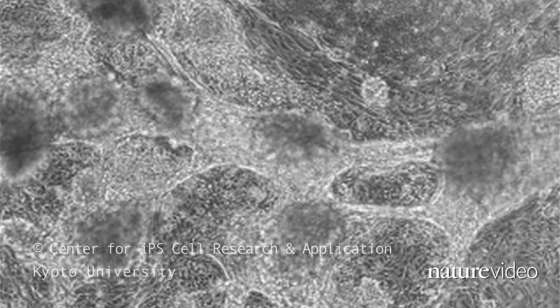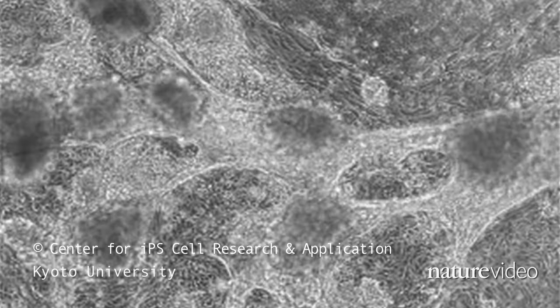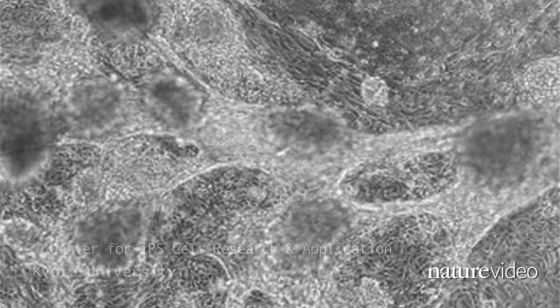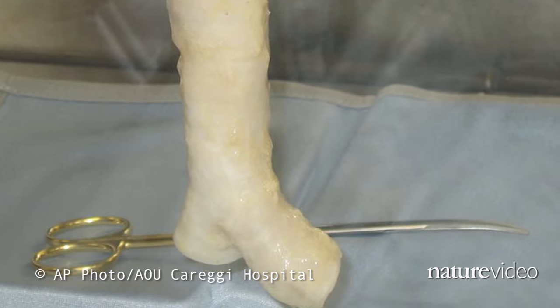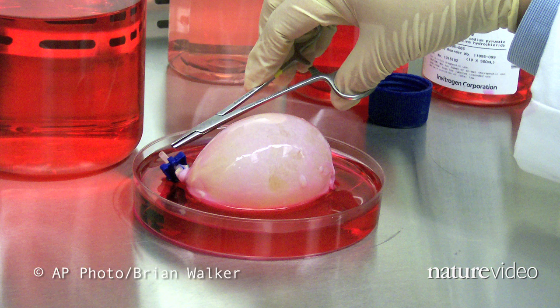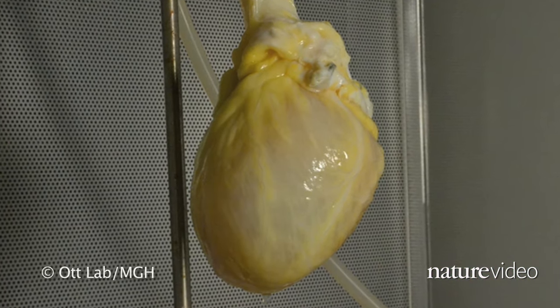For more than a decade, biologists have been able to turn stem cells into beating heart cells in a petri dish. And bioengineers have had some luck getting stem cells to grow on scaffolds to make simple hollow organs like tracheas and bladders. But just how hard would it be to make a large, complex organ, like a heart, from scratch?